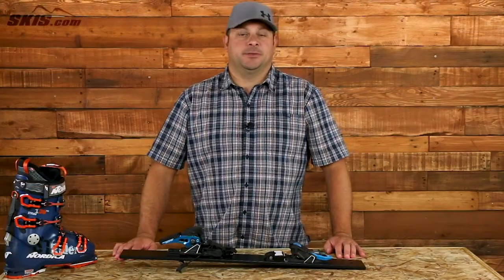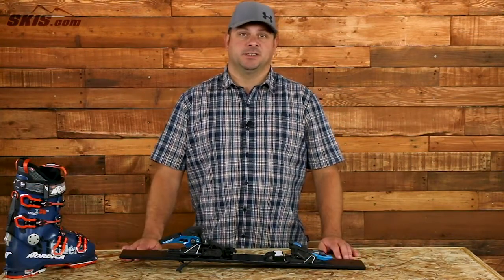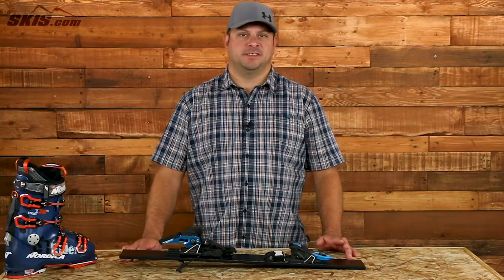Hi, I'm Adam from skis.com and today we're going to be talking about one of the most exciting new products for this upcoming ski season: the Salomon S-Lab Shift MNC Binding.